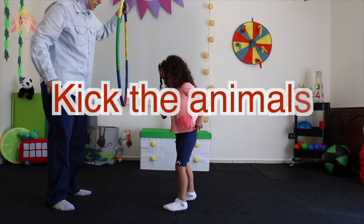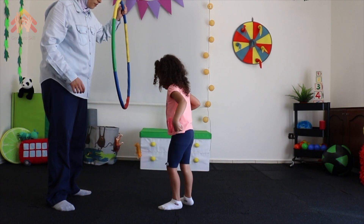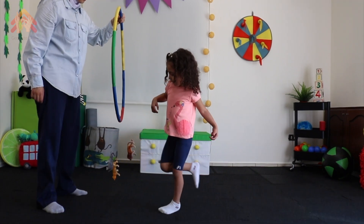Kick the animals. Attach three or four animals with strings, then shout out which animal you want your child to kick.